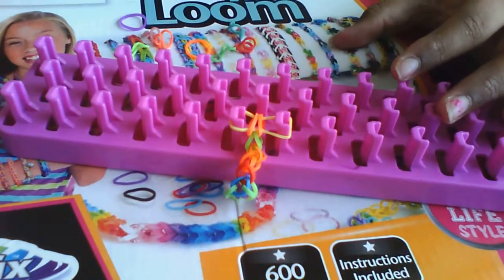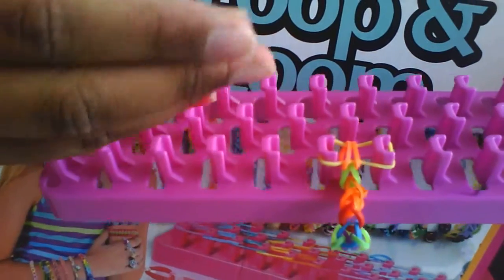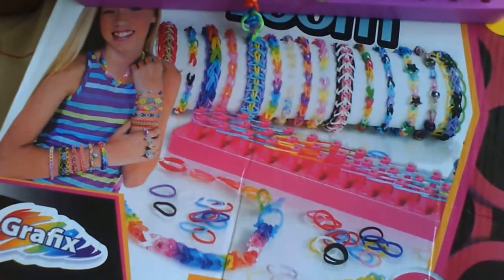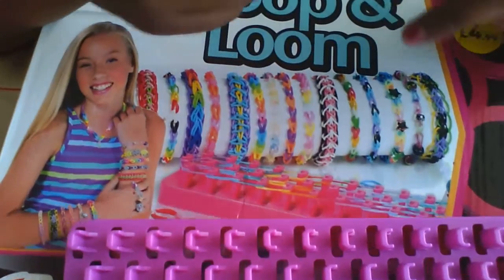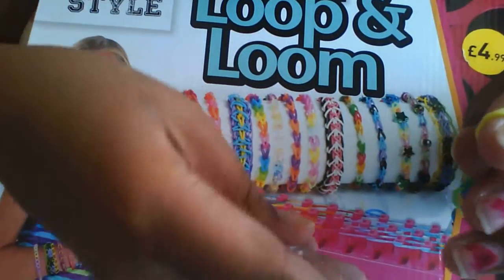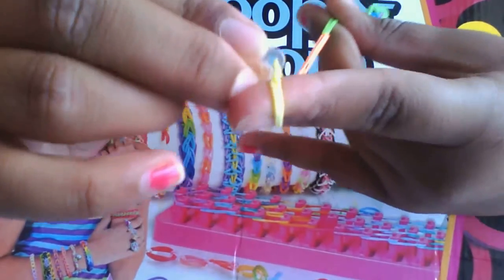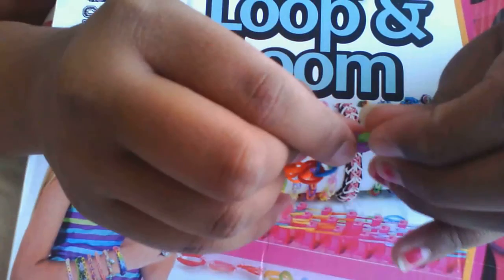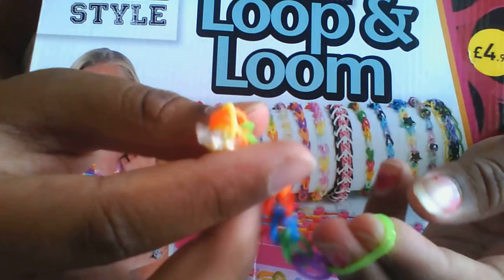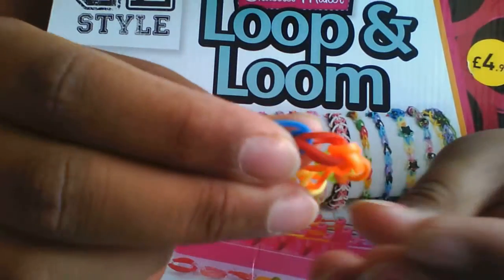When you've done that, take your plate — this is what you basically would do. Take your plate, take your hook off the peg, put it on your finger like this. Then you get your clip and hook it. When you hook it, you want to do it to the other end like this. Take your plate, put it like that. So yeah, there you go — done now.